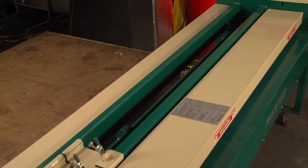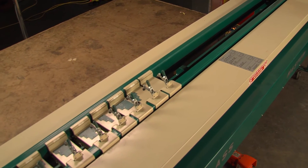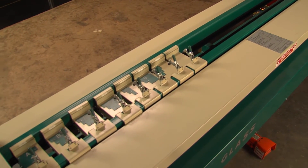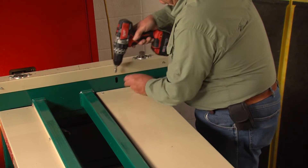We'd like to spend a little time talking about how this Classmaster E-220 machine works and some of the things you may do to upgrade older machines. The machine comes with many safety mechanisms in place, like this roller guard.